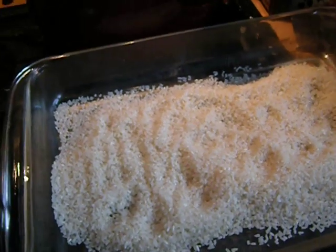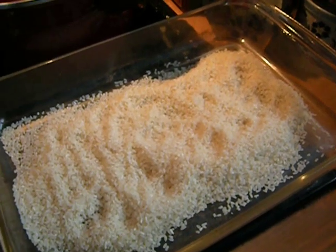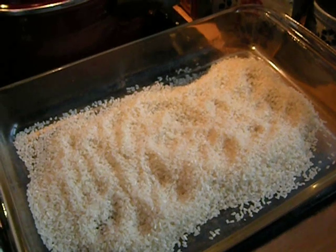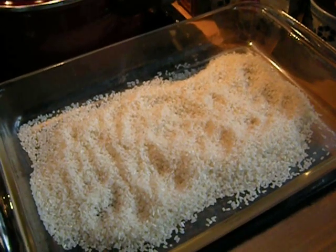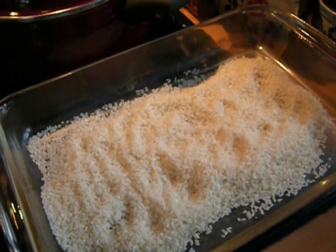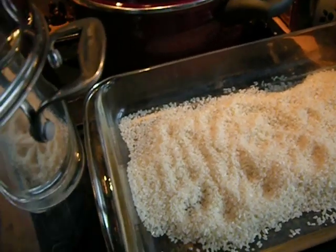My late father in Ohio used to really like a certain rice pudding recipe that I would make. It took hours and had to be stirred often, so it was really a labor of love. I don't know what happened to that cookbook. All the other recipes I found are just not the same, so I've tried to reconstitute what I remember, and it works pretty well.